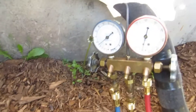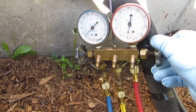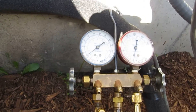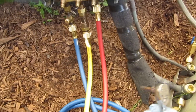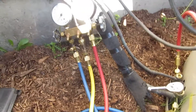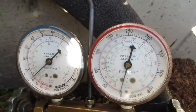Not much left in there — most of it I already pulled into the condenser.